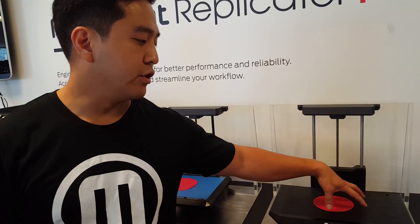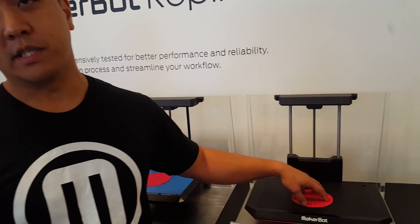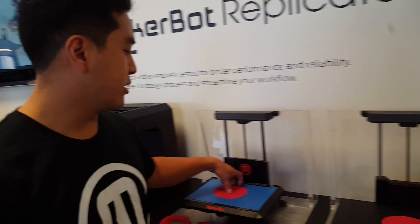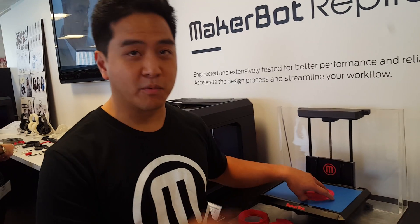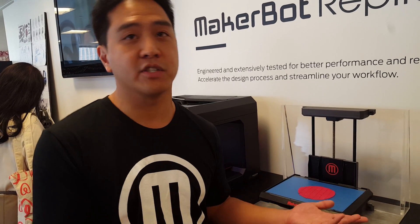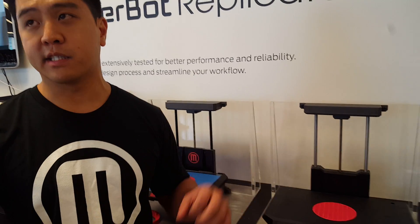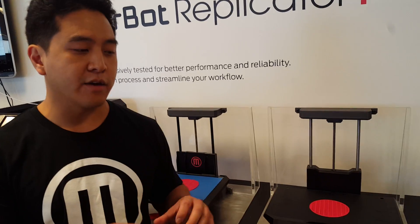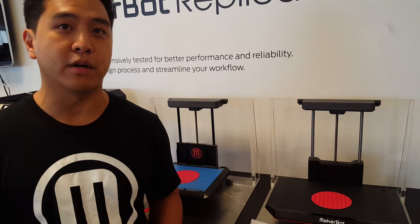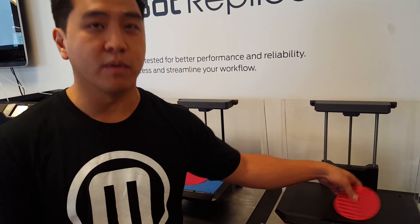Along with the new build surface, removal of prints is easier. You don't have to rely on chipping away little pieces, which is a huge pain point. Also, you don't need sharp objects — important in classroom or professional settings. The new wrap, combined with the bending build plate and new print surface, allows you to pull the entire print off really nicely, including the raft, so you don't have to file anything away.